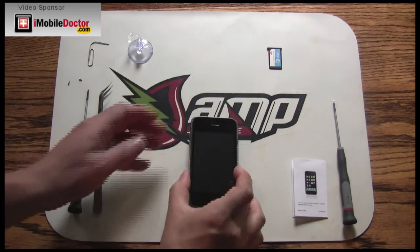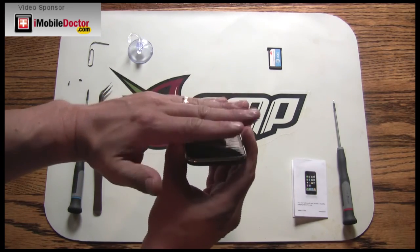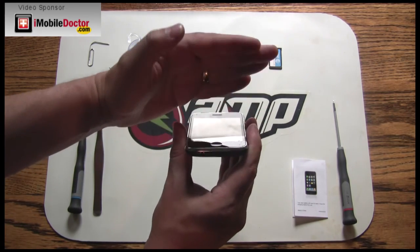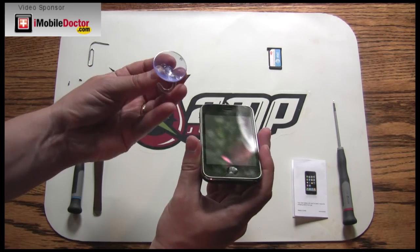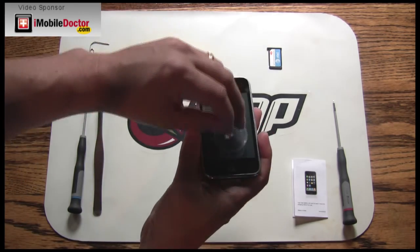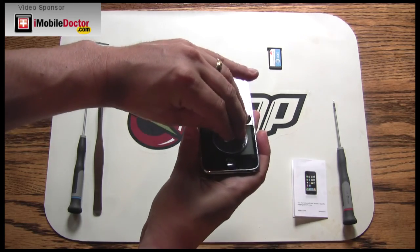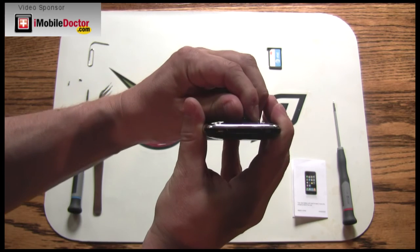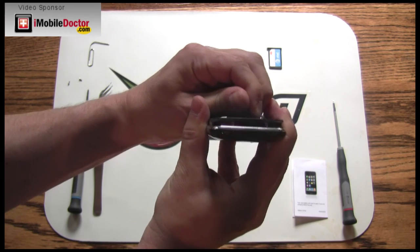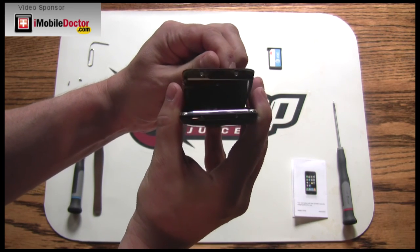We are now in a position to remove the glass touchscreen. You'll want to start at the bottom towards the dock connector and lift out. We recommend the use of a suction cup to lift the screen up. Slowly but firmly, pull up until the screen releases. Be careful not to remove the back side of the touchscreen as there are connectors that will need to be disconnected.